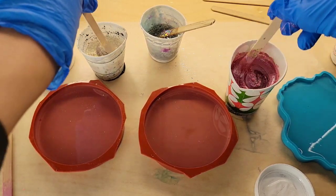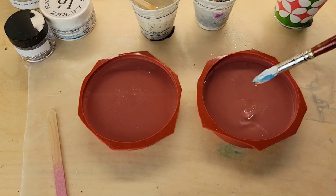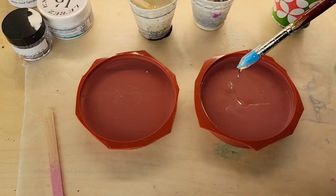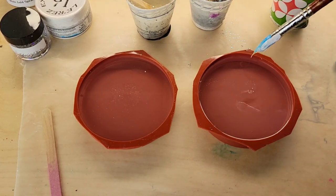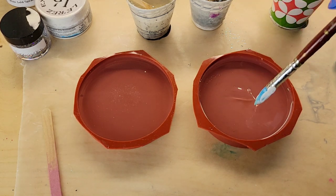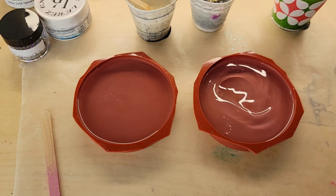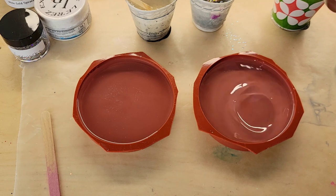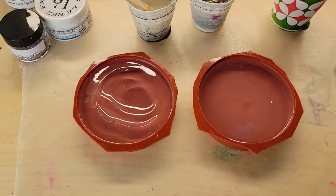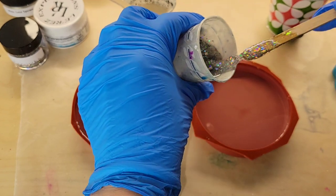I did mix up my resin off camera just to save time, but if you want to see a tutorial showing step-by-step how to mix your resin, check out my Milky Way Coaster tutorial — I'll link it down below. I filled up my molds. These molds take about three ounces to fill up; I get these molds off Amazon. Bubbles do like to cling to the rim of the mold, so I always go in with a silicone mixing tool or a silicone paintbrush to dislodge those bubbles, bring them towards the center, and then hit them with my heat gun to pop them.